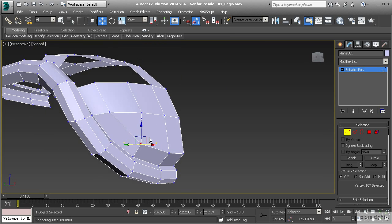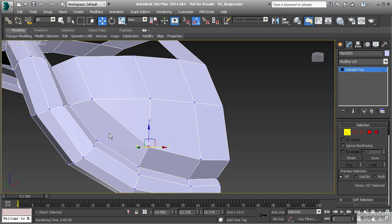Now we have a problem — we've got a triangle and an ngon. This can be a little bit of a problem. The reason we want to try to stick to quads as much as possible is because triangles and ngons can create some unpredictable results, especially if we're creating this object to use with a high poly model. If we're going to be using something like TurboSmooth as a modifier, triangles and ngons especially can become a problem. So if we can avoid it at all, let's try to use quads all the way through.